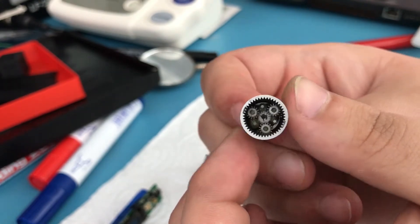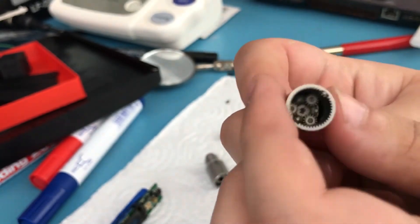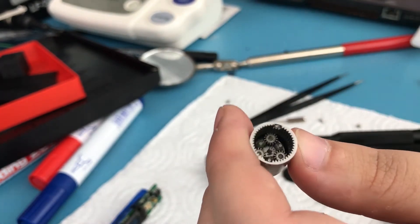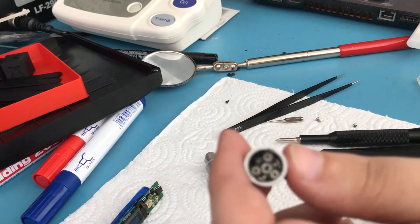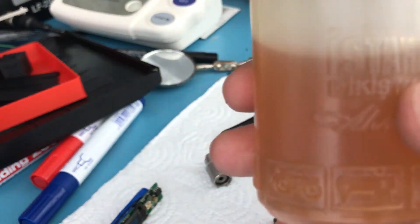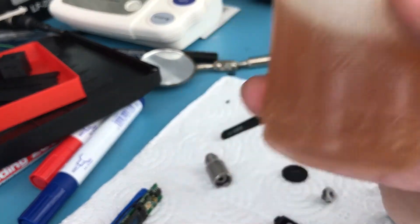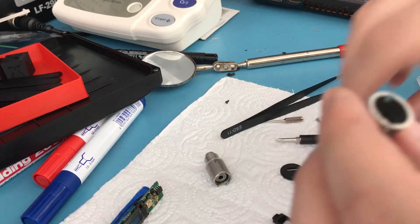I'm not going to disassemble the gearbox any further for fear of actually damaging it. This is as far as I'll go. In case you need to fix something here it's pretty simple. I'd also recommend that now you've disassembled these parts, you add a bit of lubricant since you've probably removed some — I'm using a decent quality one but if you have anything better, use that instead.